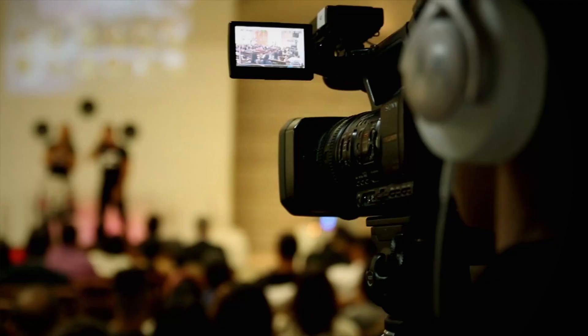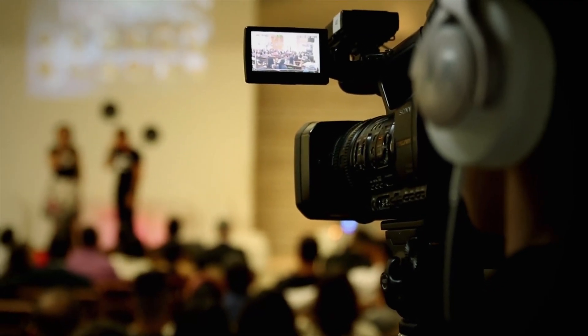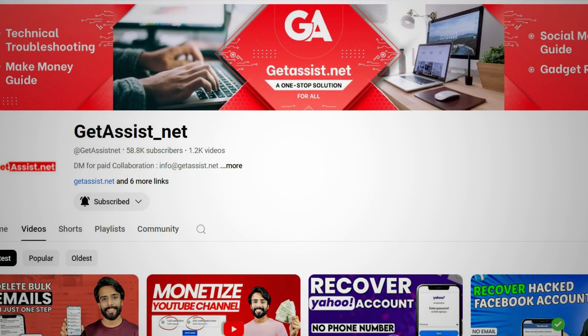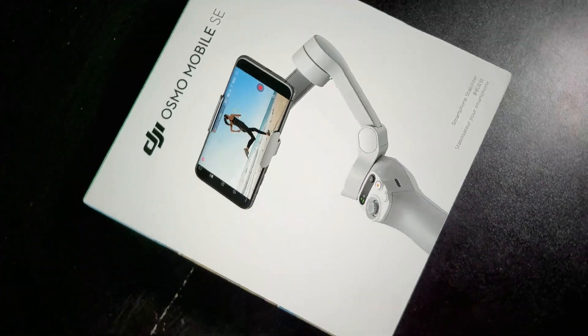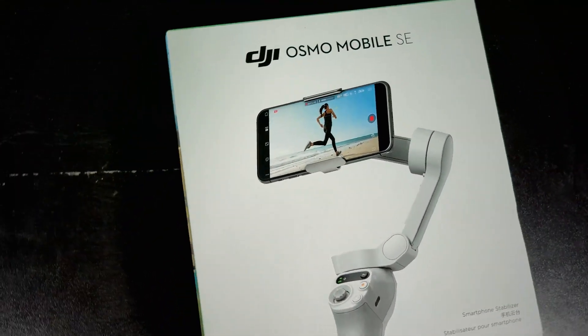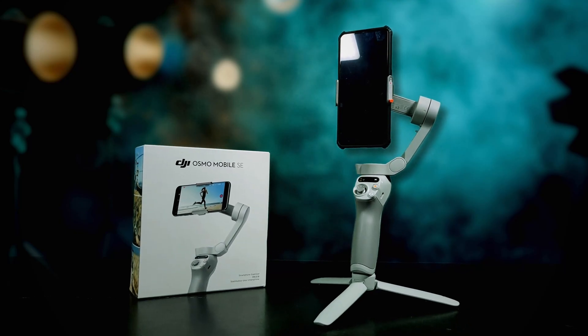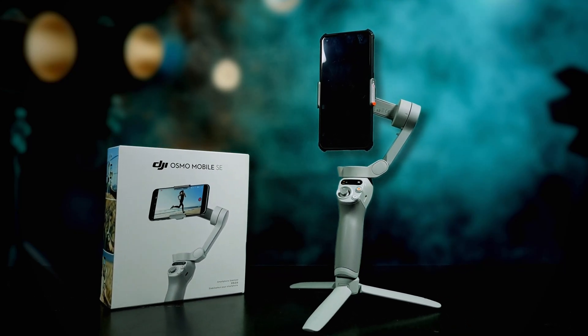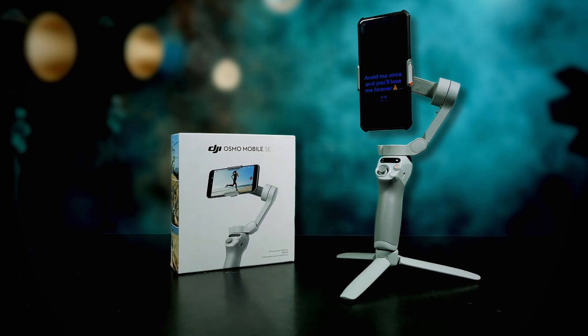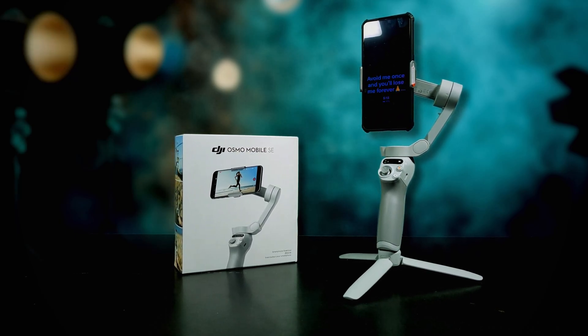Get ready to take your mobile cinematography and video experience to the next level. Welcome back to the channel. I'm sure you're watching Get Assist, and today we are unboxing and reviewing DJI's Osmo Mobile SE gimbal — the ultimate tool to create buttery smooth videos from your mobile. Whether you are an entry-level cinematographer, filmmaker, or just someone who loves to shoot videos, this video will answer all your questions, so stick around.